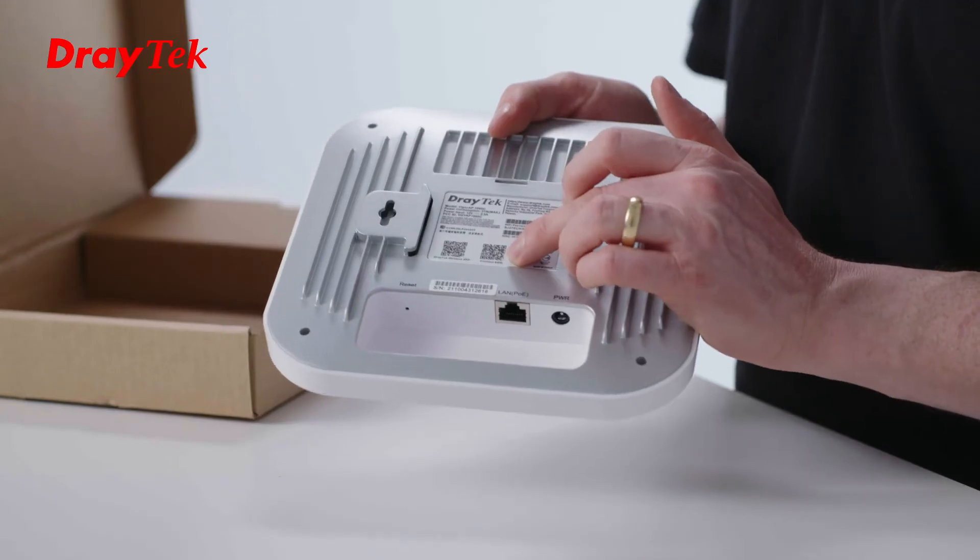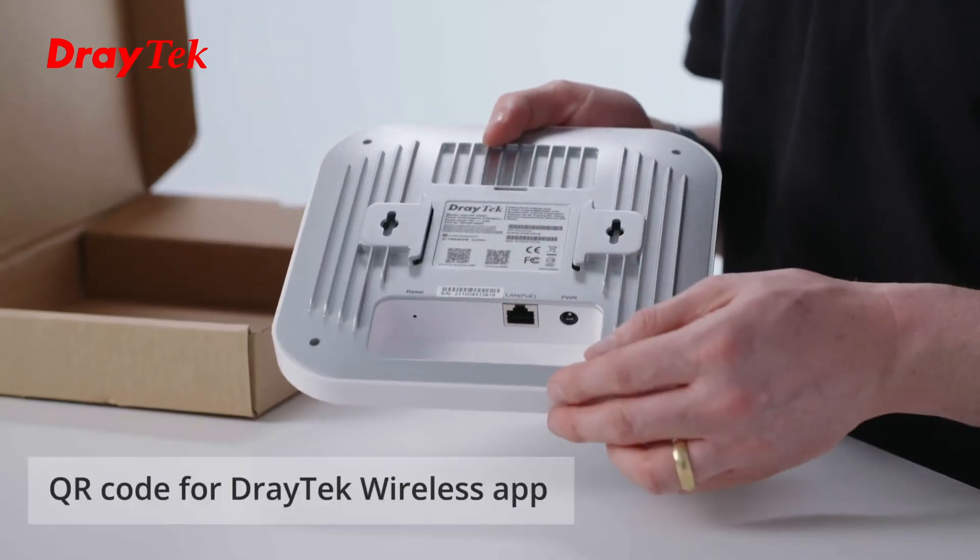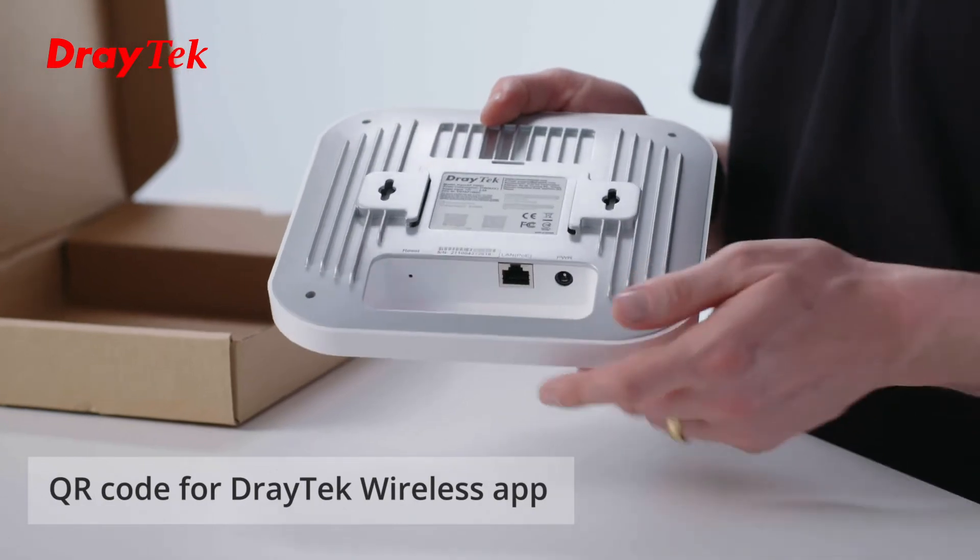There's a QR code here. This is for using the DrayTek wireless app — you can scan the QR code for the initial setup.